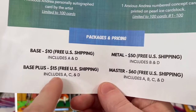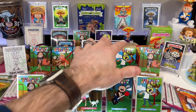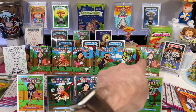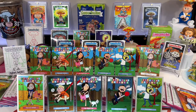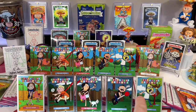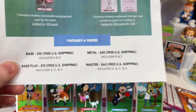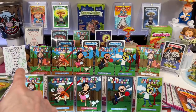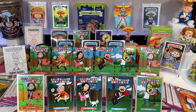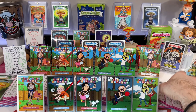Those concept cards are limited to 100 — don't forget. If you want to order the base plus, it's $15 — that's A and D plus the auto. So if you want to add an extra five bucks, you will get the autograph card. That entire back row is base plus. Base is the first six. Base plus adds the autograph card. If you want to get a set of metal cards, it's $50 — it includes B and D, the five metal cards and the concept card. I only have 100 of those. So the metal set is the metal set plus the concept. And then the master set for $60 — you get everything: the concept card, the five base cards, the autograph card, and the five metal cards. I don't have a lot of metal or master sets.